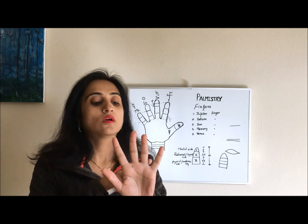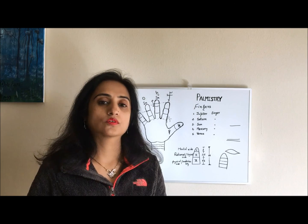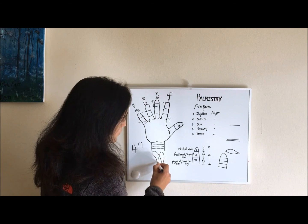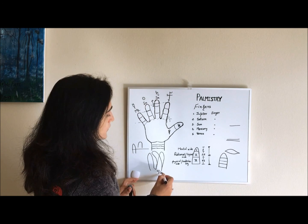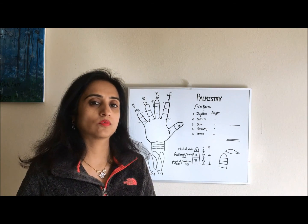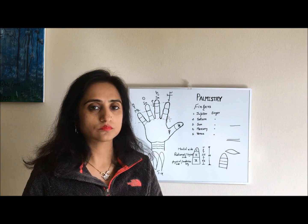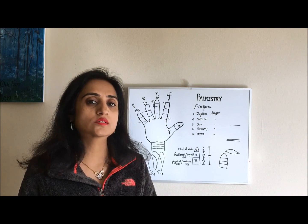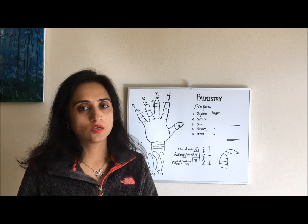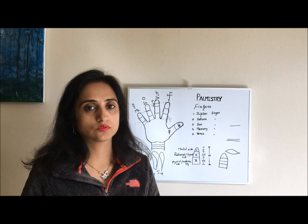When we spread our fingers we can see that some fingers are bending toward other fingers. For example, if the Saturn finger is bending toward the Sun finger, the Saturn finger will attract energy factors from the Sun planet as well, and will mix energy from both the Saturn planet and the Sun planet. As a result, it will not be able to attract its own planet's energy factors fully, and this will affect the person's life.